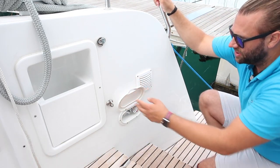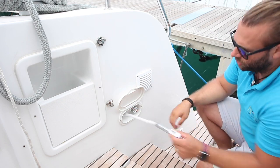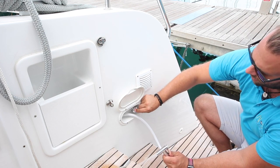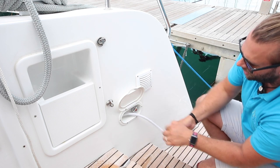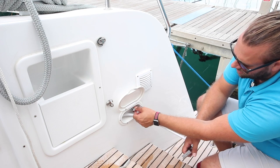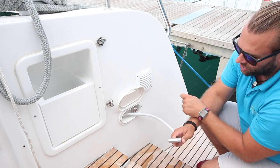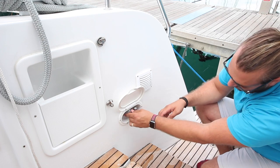The cockpit shower is located on the starboard quarter at the starboard stern. Open this flap, pull out your cockpit shower, and turn on and off by pushing this switch up or down. The mix from hot to cold is done by turning clockwise and anti-clockwise — have it somewhere in the middle for warm water. When you're finished, make sure you turn this off so that you are not accidentally running water while you are not using the shower.